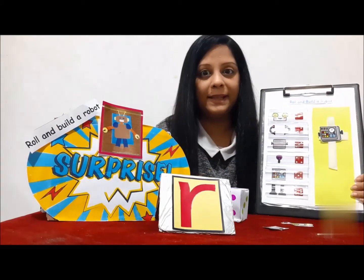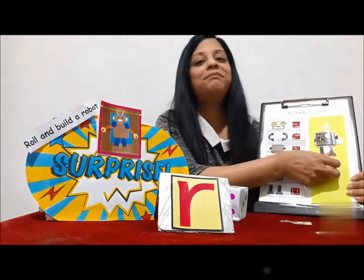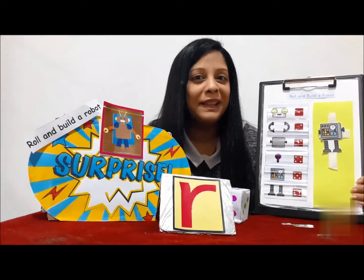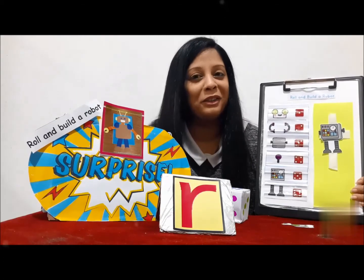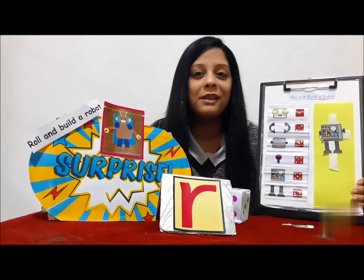So keep rolling. Next is six — the robot legs! To make this more fun, you could play this with your mom, or brother, or sister, to see who can build the robot faster.